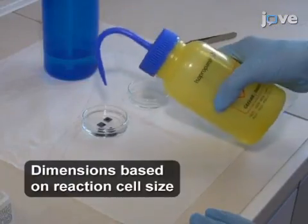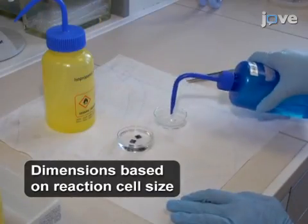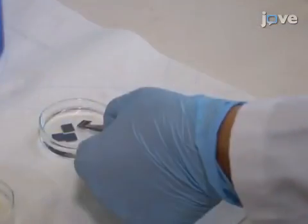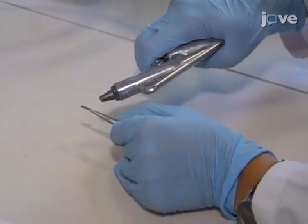To begin this procedure, clean a 10 by 10 mm silicon substrate in isopropanol and rinse with deionized water. Blow dry the substrate with nitrogen to ensure good adherence of the film and uniform covering of the substrate.